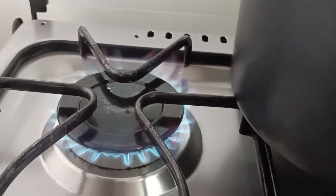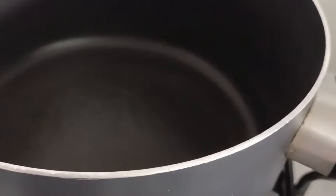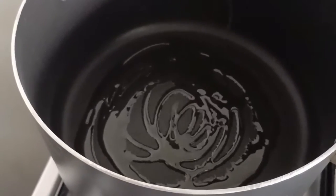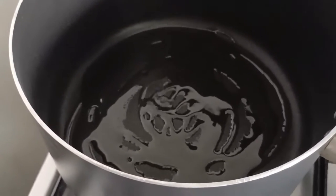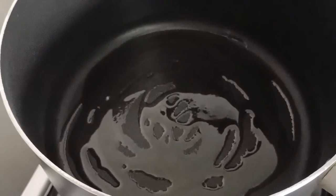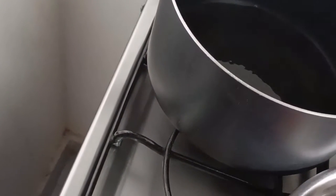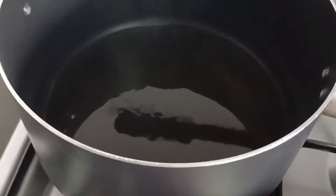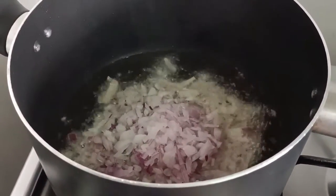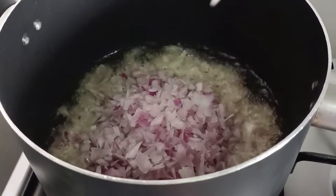Now we are going to prepare the vegetables. Pour in the olive oil, and we are now going to add onion and all the other veggies that you want to put in your egg fried rice. And I love to put a lot of garlic.